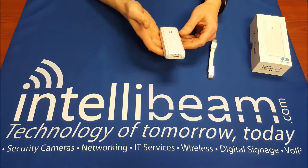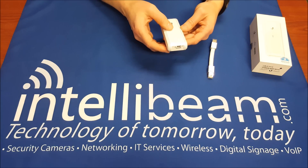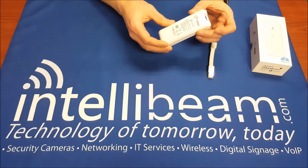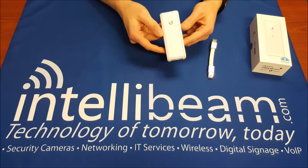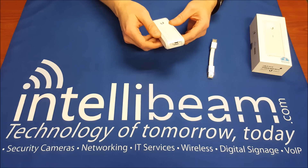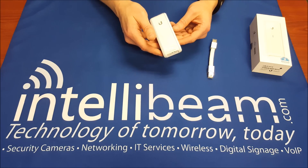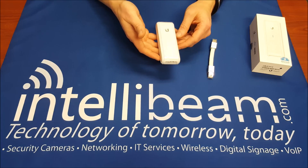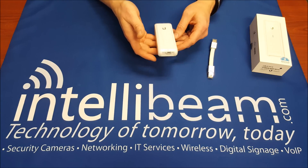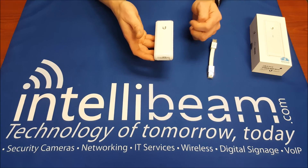You can run the controller on this device itself — it already has it pre-installed. The latest version is 4.8.1.2 as of this video. So there you have it. That is the IntelliBeam unboxing for the Ubiquiti Networks Unified Cloud Key, model UC-CK.